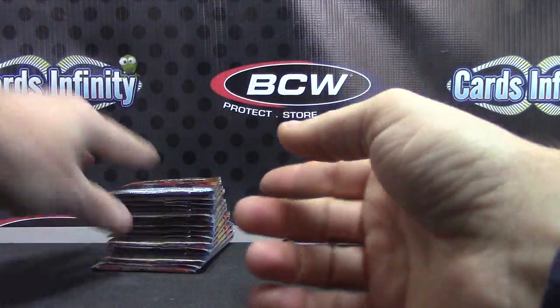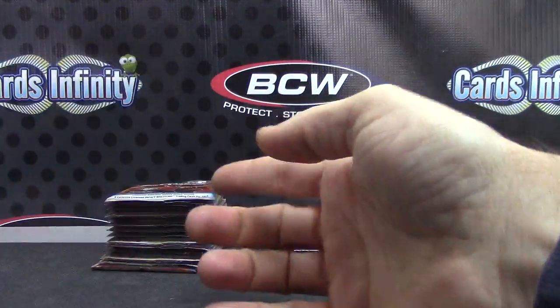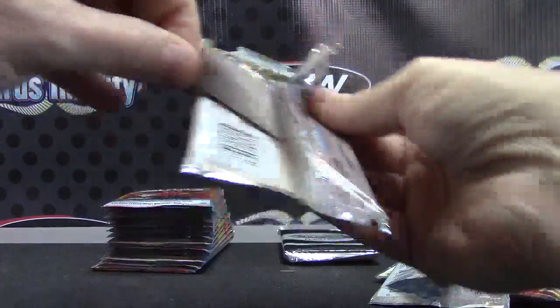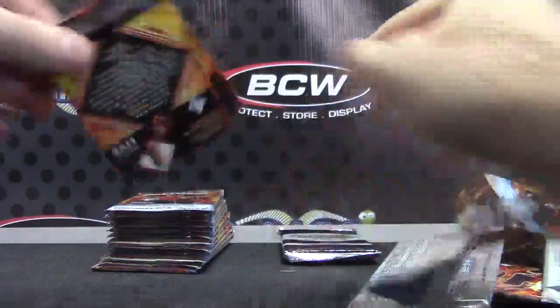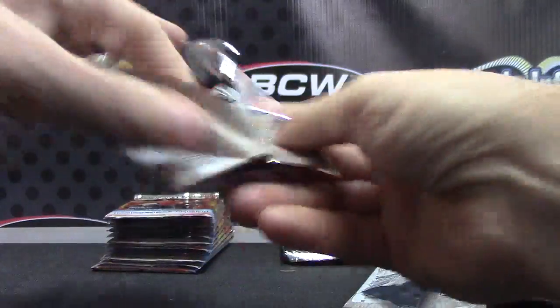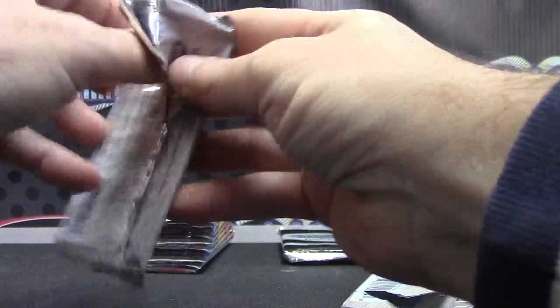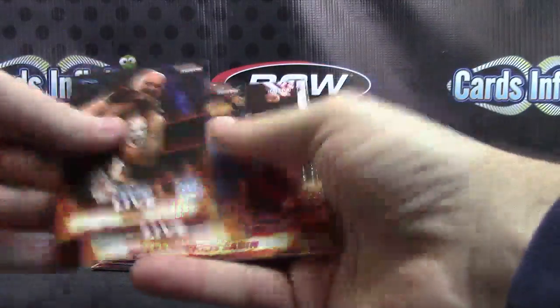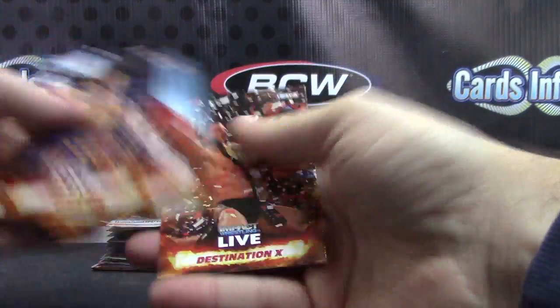Just base cards coming out here — several base cards in a row.